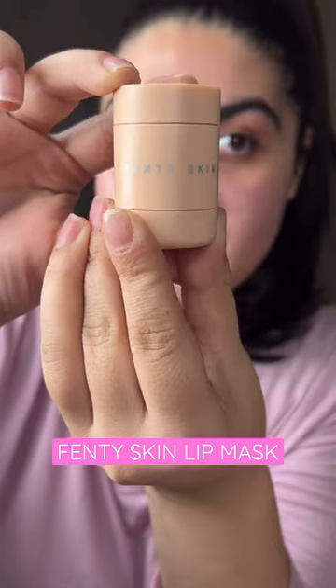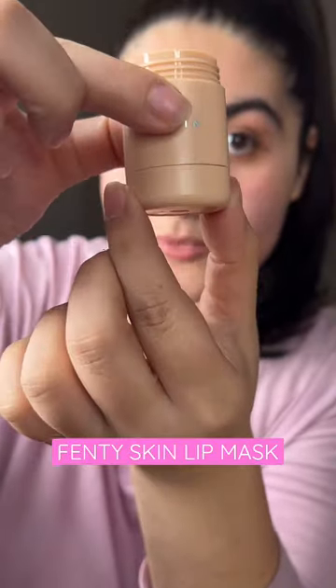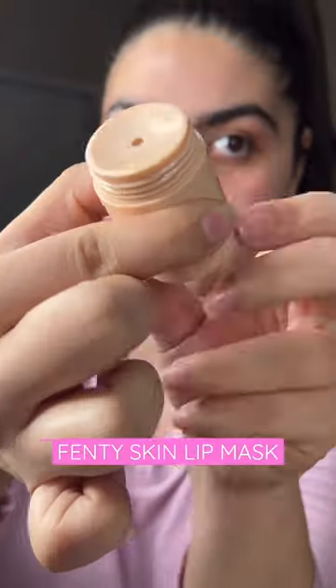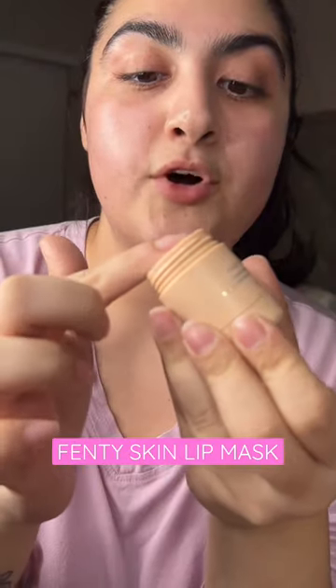Fenty always has very sleek and clean packaging. You twist this up, that's where the product comes out, and then on the bottom right here you're just gonna twist it. I love how clean that is — you can just swoop it up. This is a pudding-like texture.